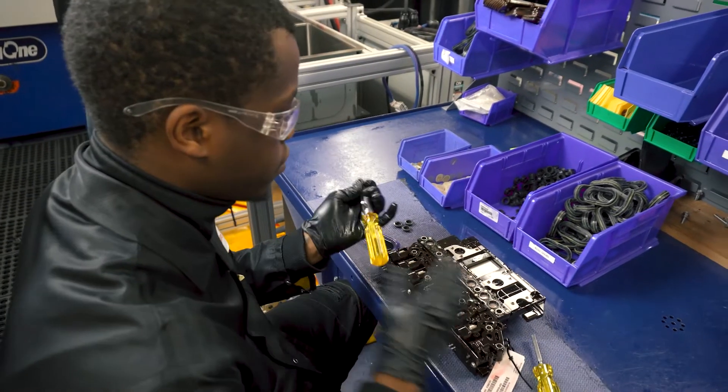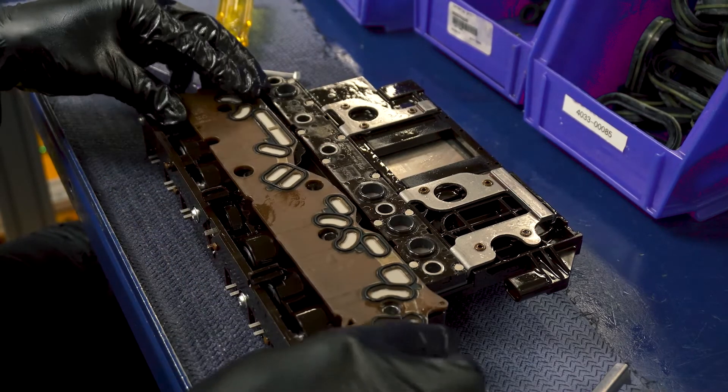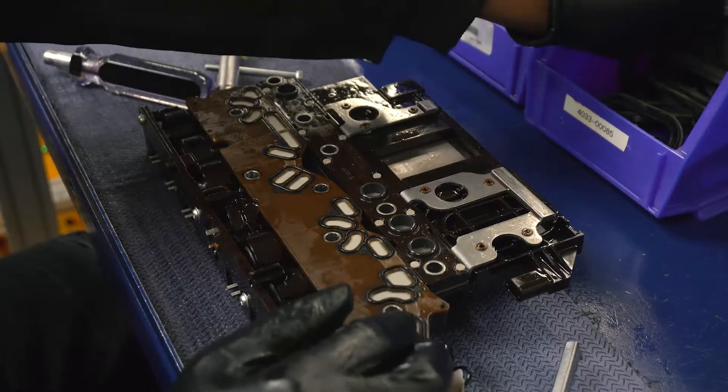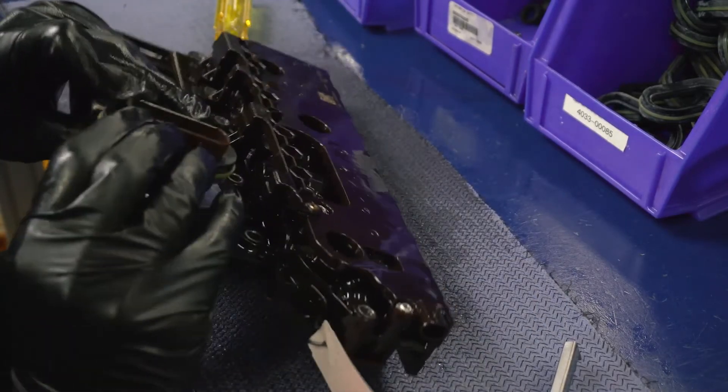We replace the original fluid pressure switches with new ones of our own design, made with an upgraded PEEK filter material. We then install all new components like pushrods, filter plates, solenoid retainers, O-rings, fluid conduits, and connector seals.